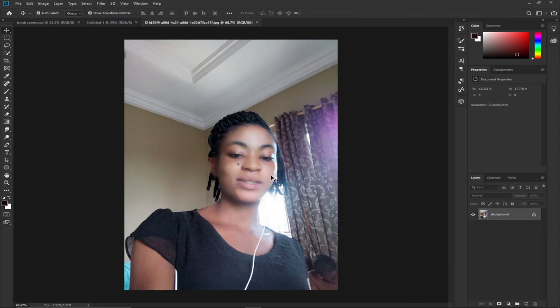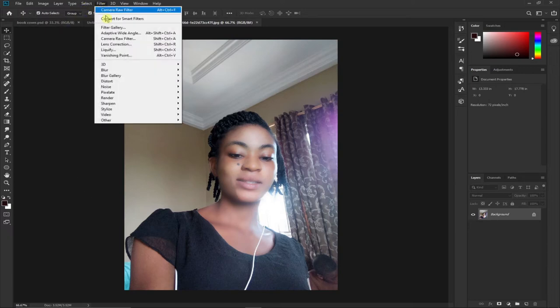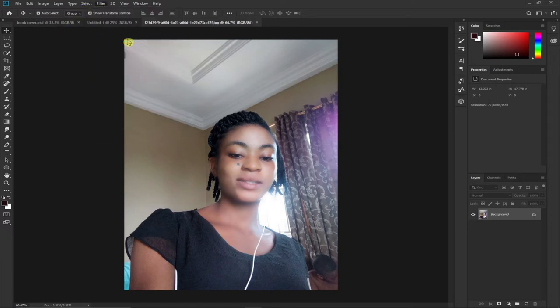This is the image I'm going to work with and I'd like to do some editing to it. I want to improve the image, brighten the skin, and maybe remove this dark spot over here. So I'll go to Filter and then straight to Camera Raw.